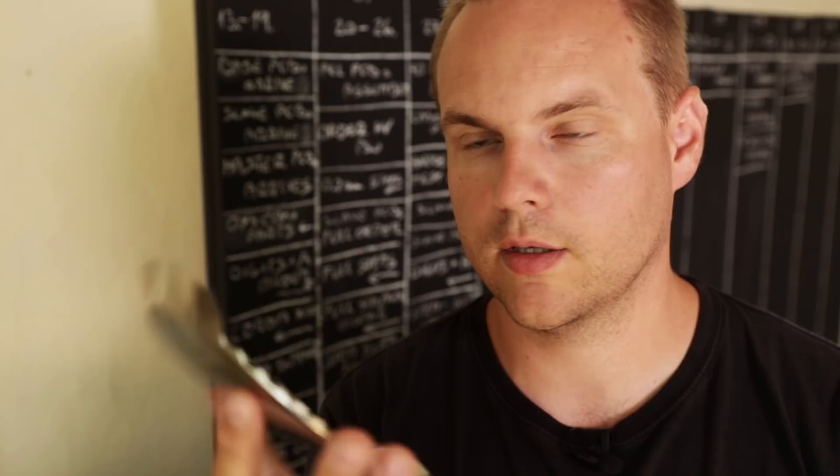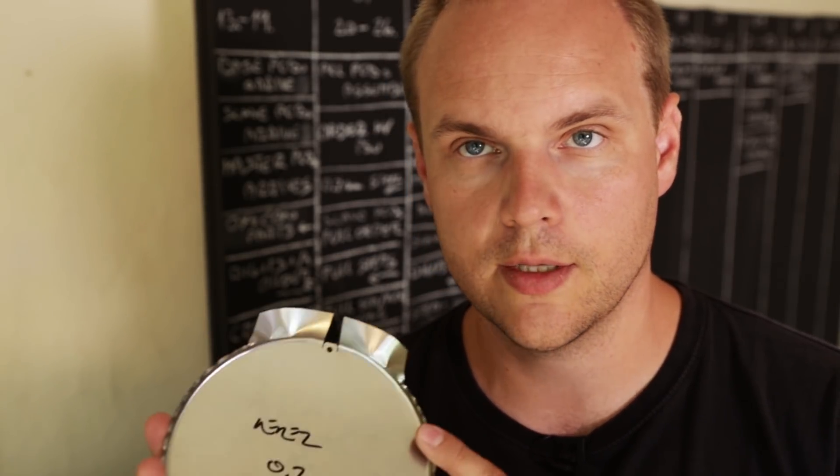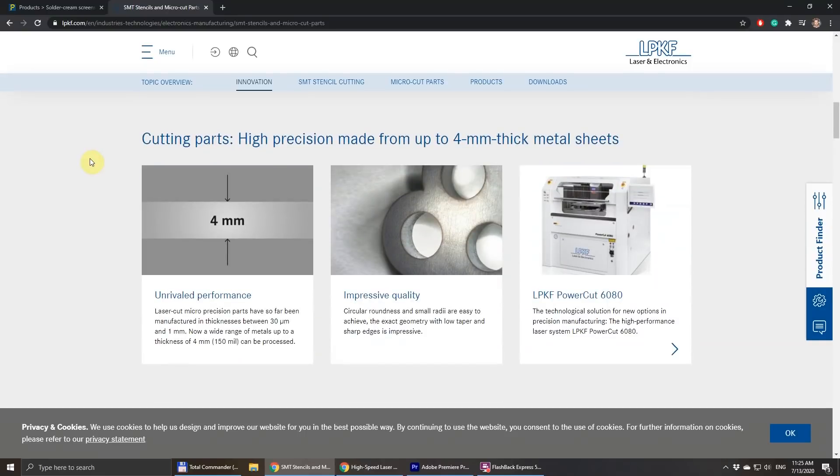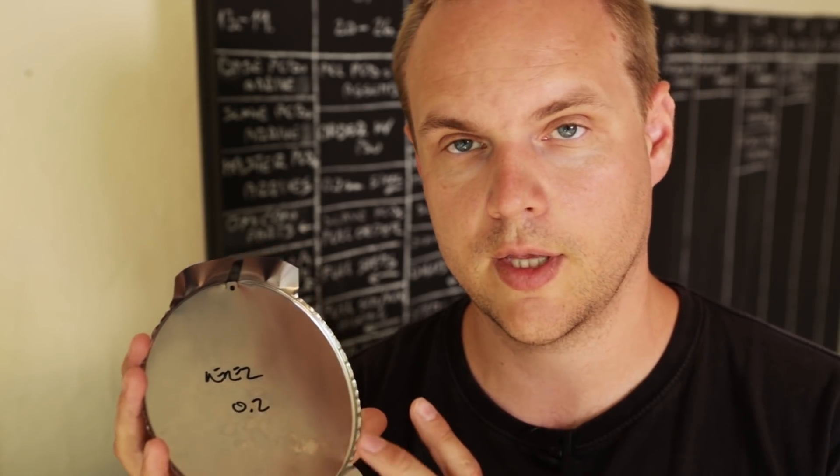This was a test with stainless steel; the final parts will be made of deep drawing steel called DC01. We used stainless steel because this technology is readily available to us — this metal is used for making stencils for application of solder paste on PC boards. There's a company called Printed CZ that has a laser able to cut shapes out of stainless steel, and they had this thickness in stock, so we asked them to make this shape so we could test the first version of the press die.